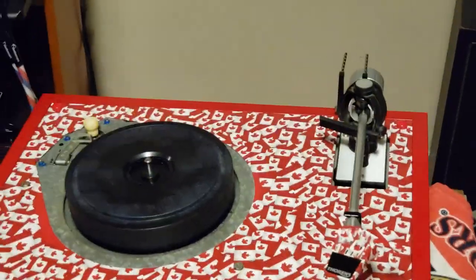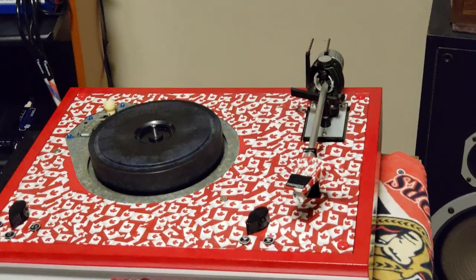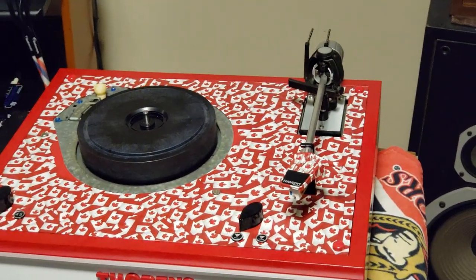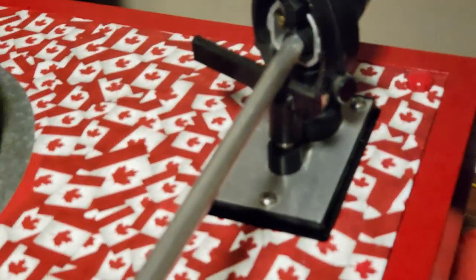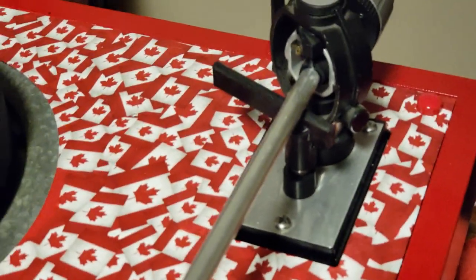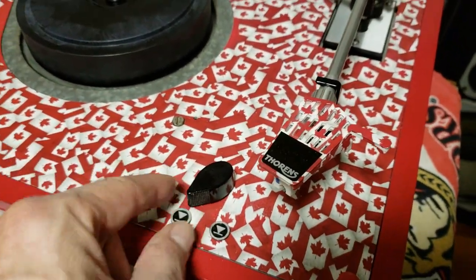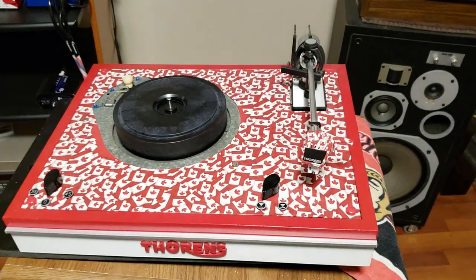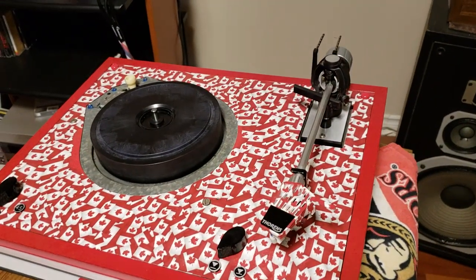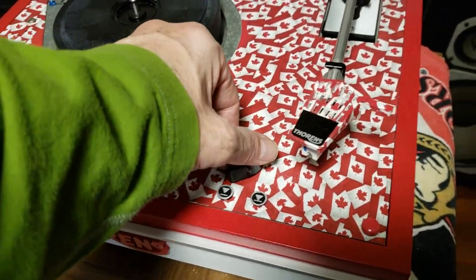Hi everyone, Tim here. Basically just want to show how to adjust the Q lever, which on the Thorns TD-165. Don't be fooled by the camouflage here, but this is actually a TD-165 turntable. And this, of course, is the Q-up, Q-down lever.